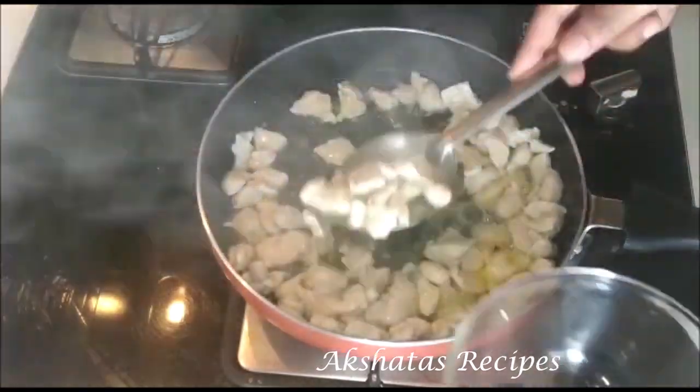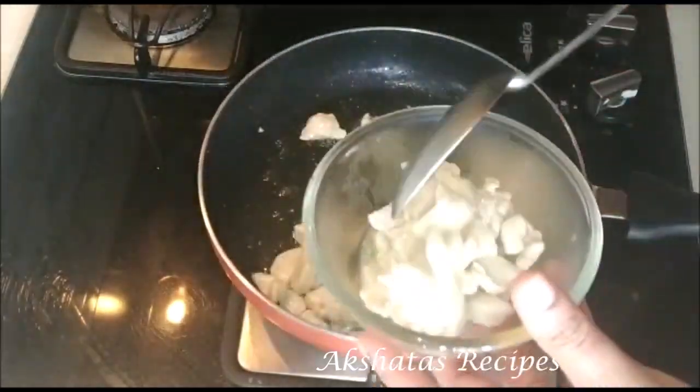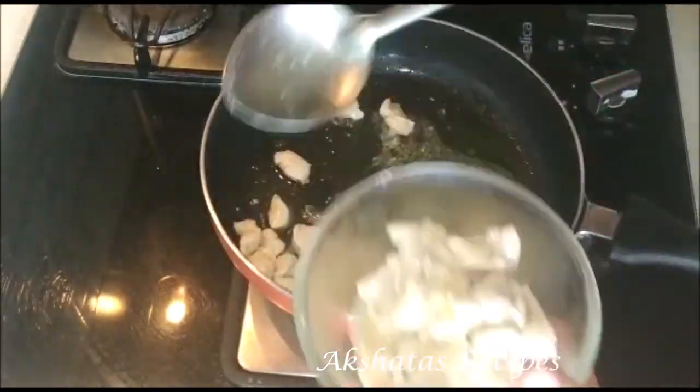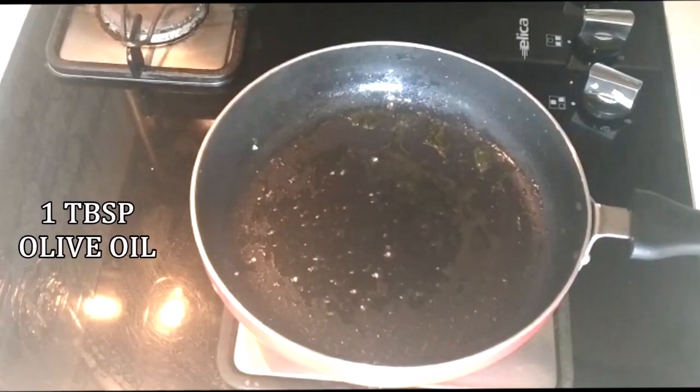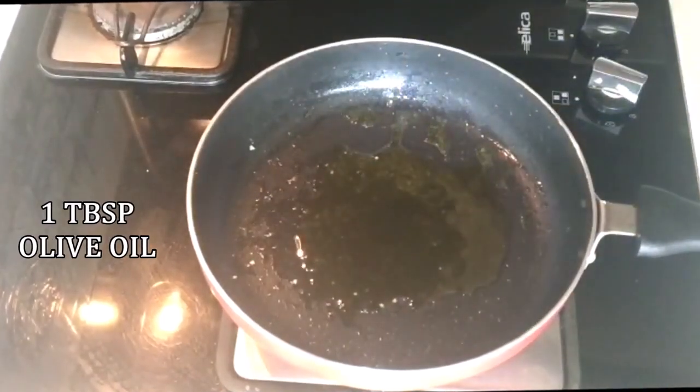Once the chicken is cooked, I'm going to transfer it to a bowl. Cut them up into very, very small pieces. Now again, I'm going to add one tablespoon of olive oil to my pan.